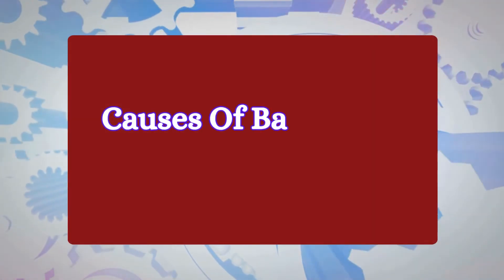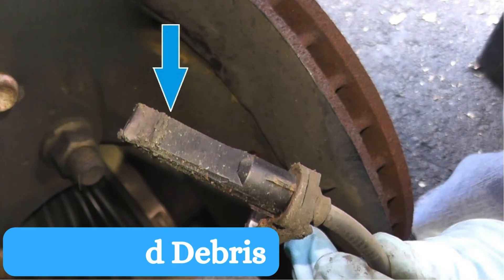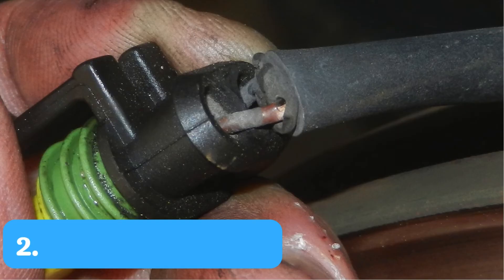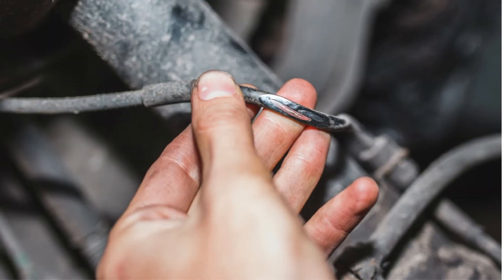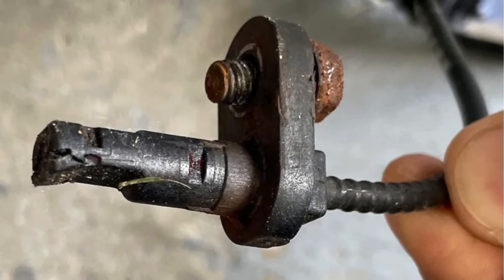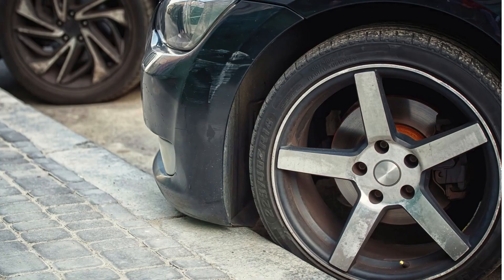Now let's talk about why wheel speed sensors fail. There are a few key reasons. Number one: dirt and debris. Over time, dirt, mud, and road debris can build up around the sensor, affecting its ability to get an accurate reading. Number two: wiring damage. Damaged or corroded wires can interrupt communication between the sensor and the computer. Number three: sensor wear and tear. Like any other car part, wear and tear can cause the sensor to fail over time. Lastly, a sensor can be damaged by physical impact, like hitting a curb or pothole.